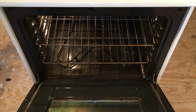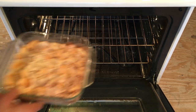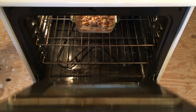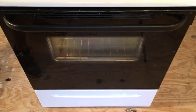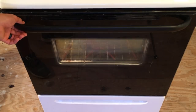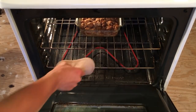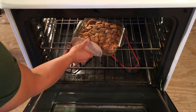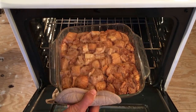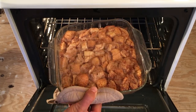Our oven has been preheated to 375°F and we're going to bake this bread pudding for 35 to 40 minutes. I like to check at 35 minutes, and if it needs a few more we'll go all the way to 40. I'm going to get this baking and I'll see you guys when it's done. Our timer just went off — 40 minutes is up — let's check on this bread pudding.